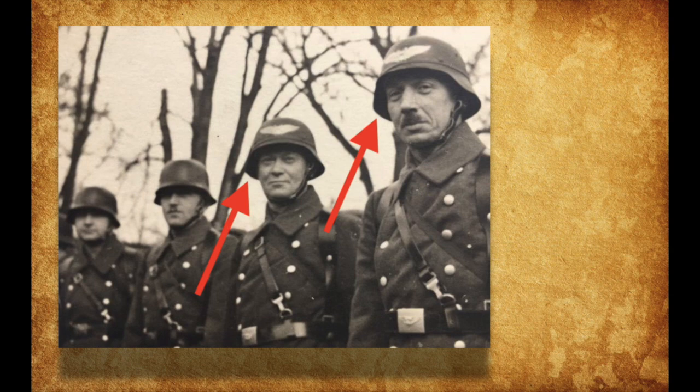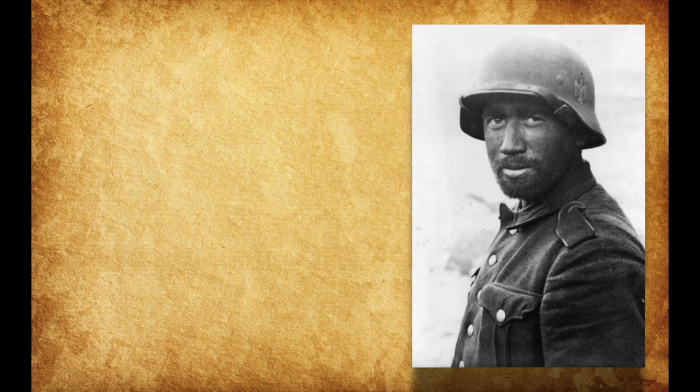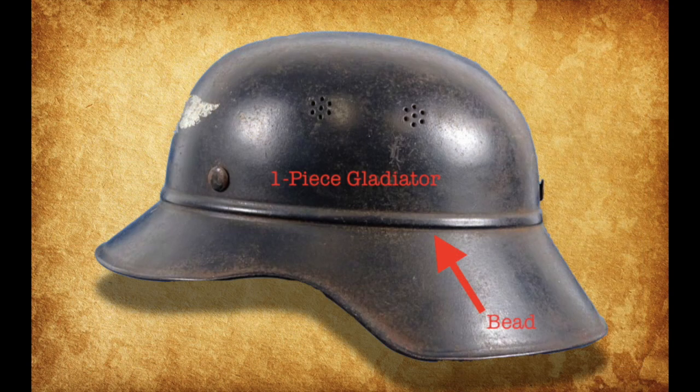Last but not least, there are the beaded combat Stahlhelms. These Stahlhelms are almost identical to the regular combat Stahlhelm employed by the German military. However, they were not meant for combat, and they also featured a bead, just like the three and one-piece Gladiator helmets.